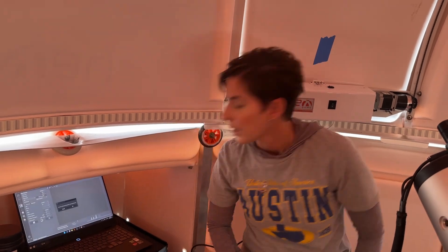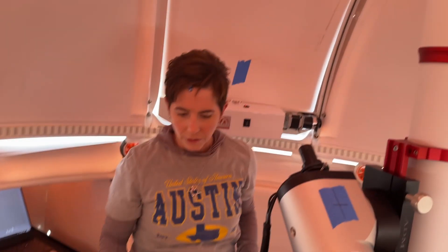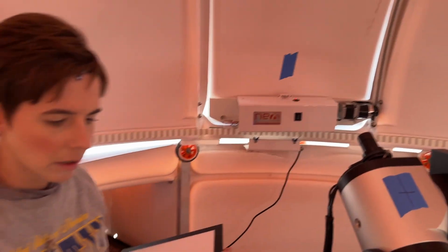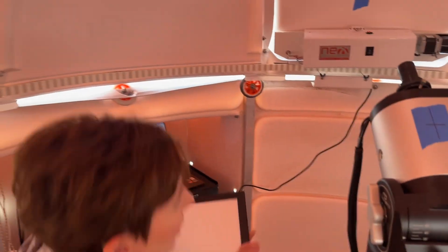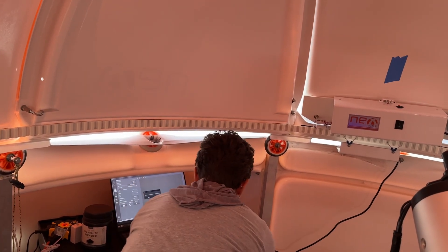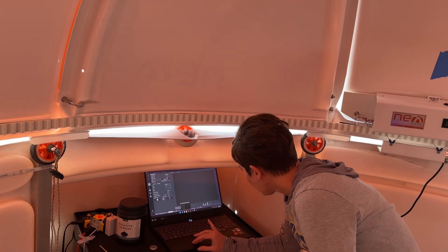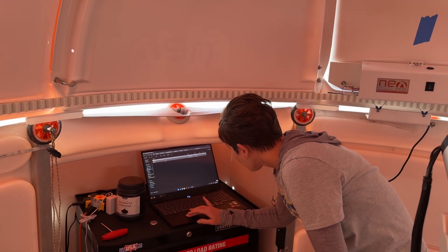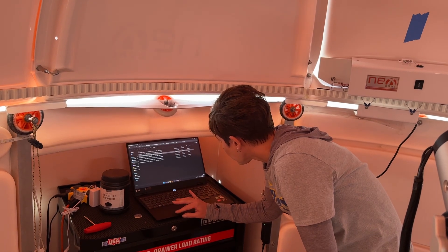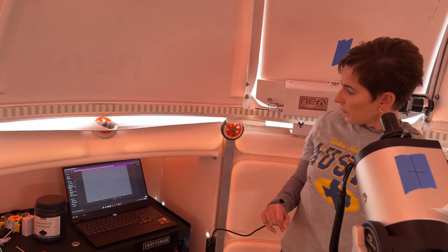It's already done. So then we're going to take dark flats. The way to do that is remove the panel, turn it off, grab the cap, put the cap on there, and then hit okay. We've got another folder going for dark flats. They're going to look like pretty much nothing — absolutely zero. It's just taking pictures of what the sensor sees when it's completely covered.